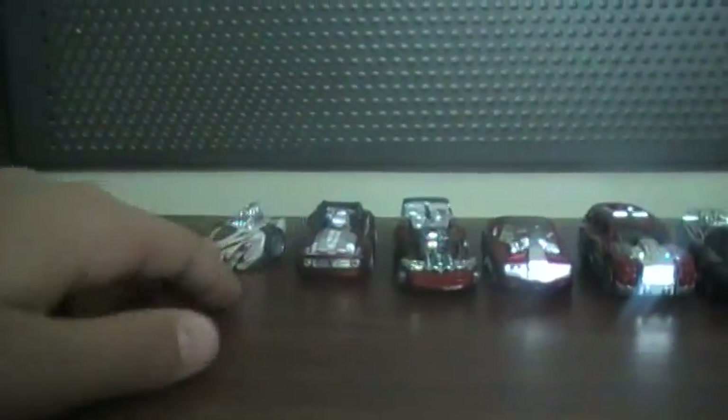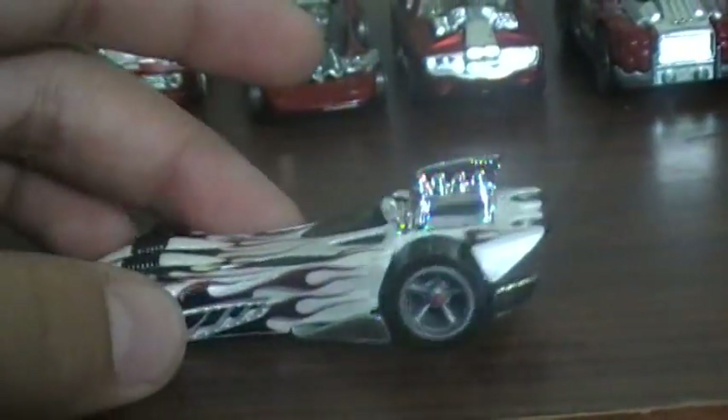First up is Powerbomb. I have mine in five spoke, as you can see. This car does not have a driver — it just says Metal Maniacs in the virtual car gallery. That's where I found out information about the cars, horsepower, and things like that.